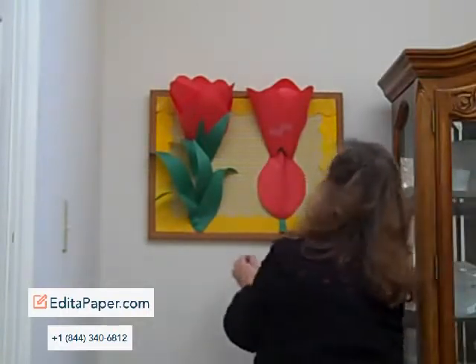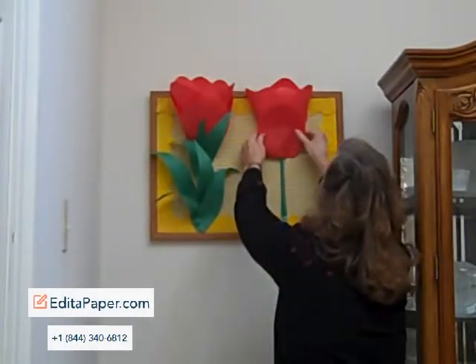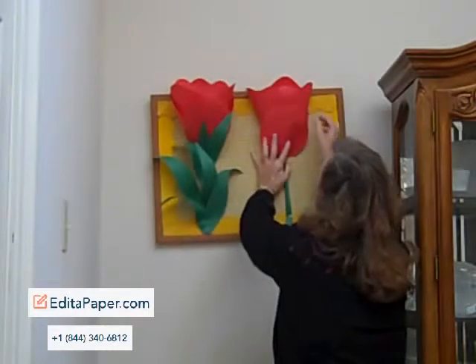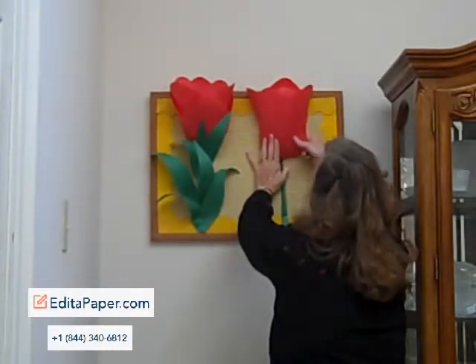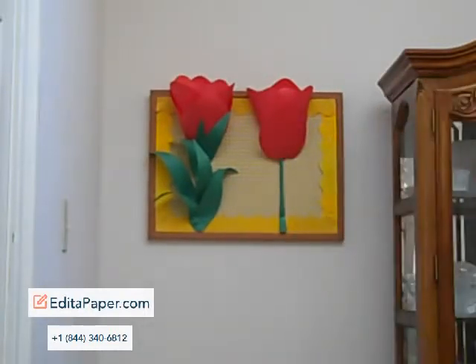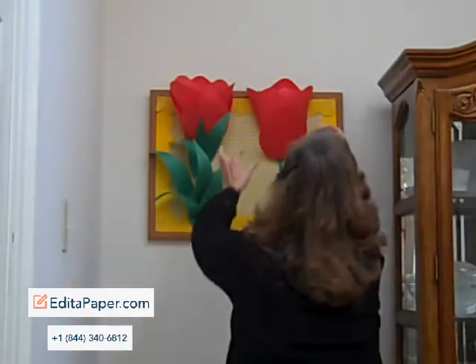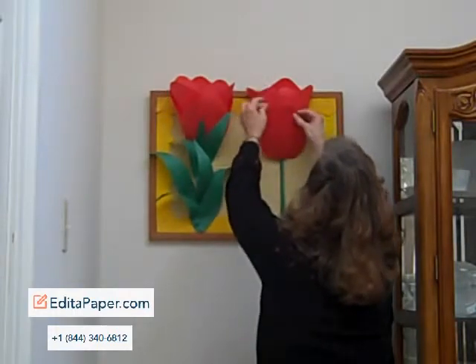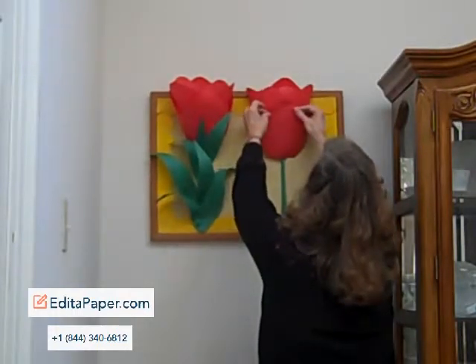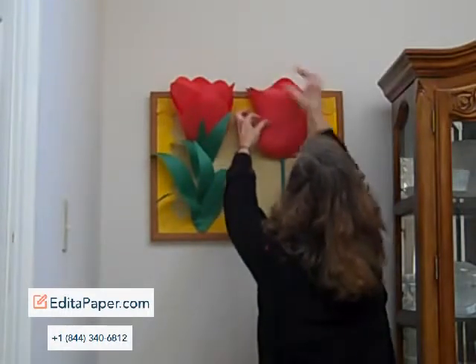The next thing that I'll do is to take the tulip petal and fold it up like this — that'll bring the final petal into place on your tulip design. Then I'm going to take a couple of pieces of tape. These have just been rolled so that they will be sticky on all sides, and I'm going to put them on the inside of my tulip petal and then press that down to hold it in place.